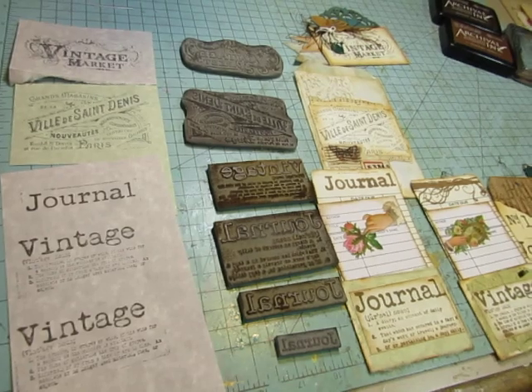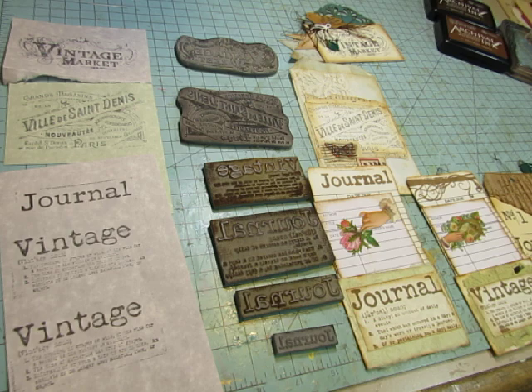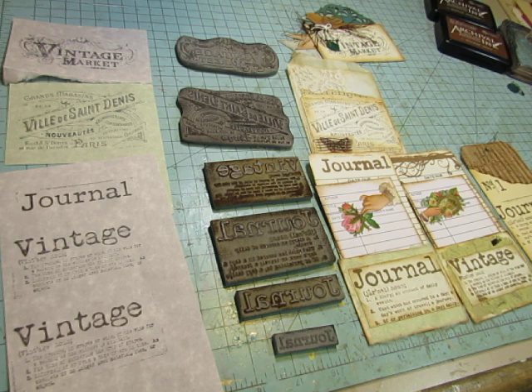Hi everybody, this is Diane. I am going to do a video showing some ephemera that I made with my beautiful stamps from my friend Lorna Taylor from TaylorMade Journals. She is a very talented lady. She designs beautiful digitals, and you have seen me use quite a few of her digitals in my projects.